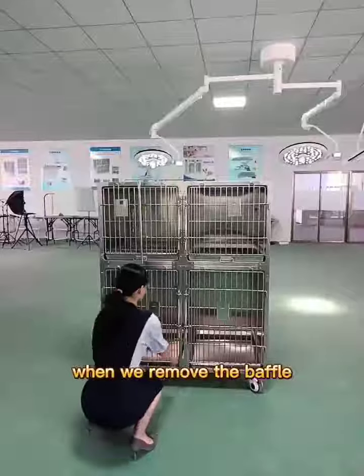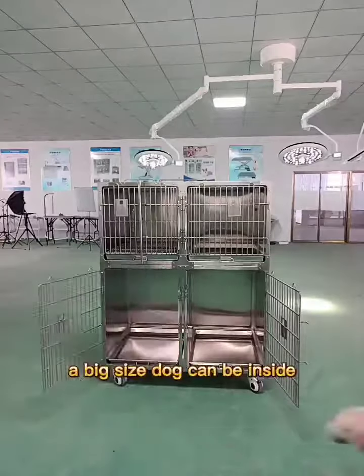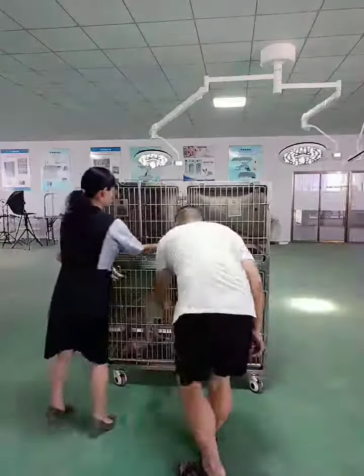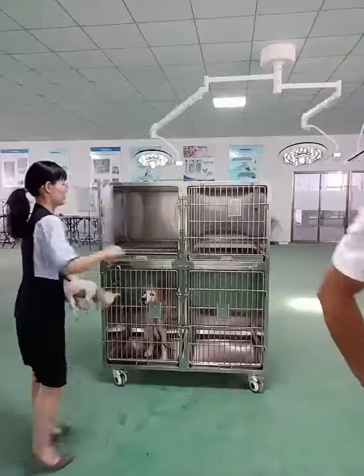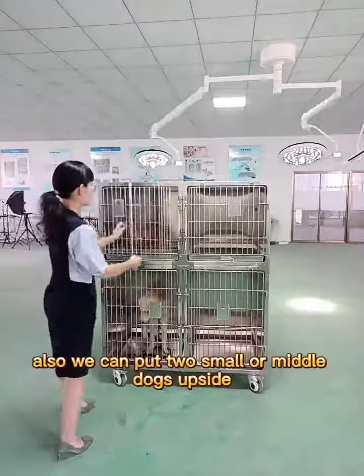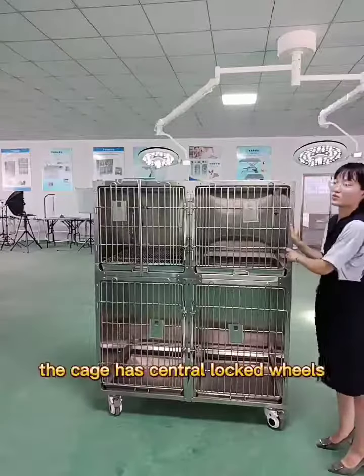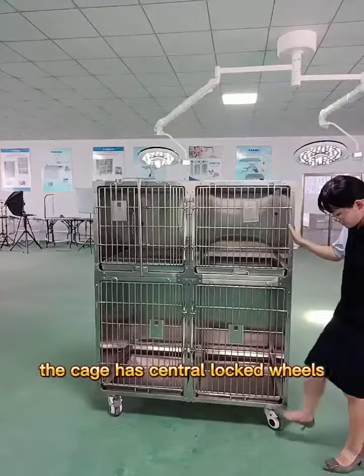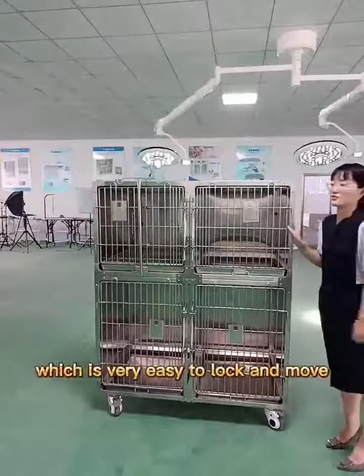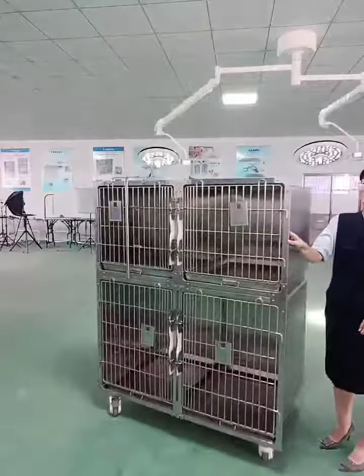When we remove the baffle, a big size door can be inside. Also, we can put 2 small or middle dogs upside. The cage has central locked wheels, which is very easy to lock and move.